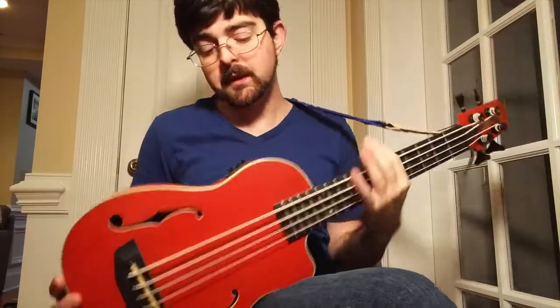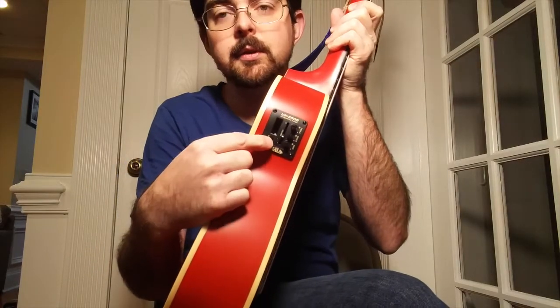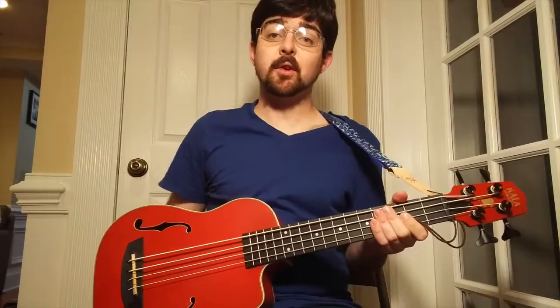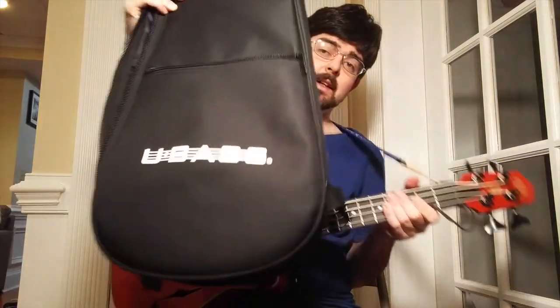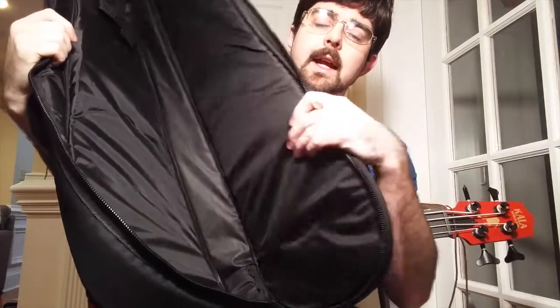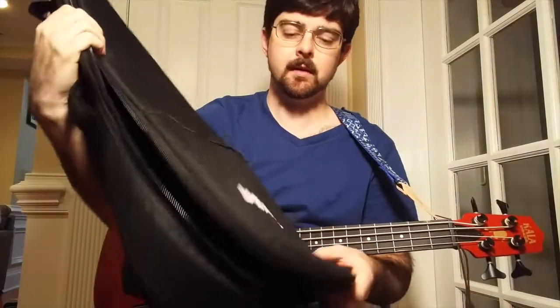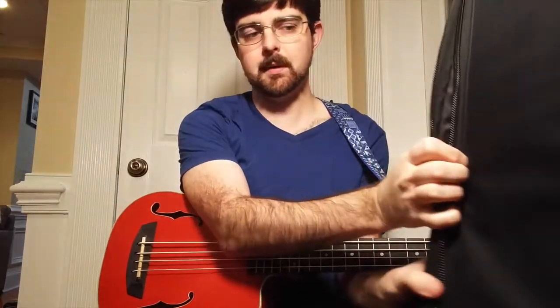It comes with the UK500B pickup, which includes a tuner as well. It also comes with a padded gig bag — it's got a pouch for little accessories and stuff. This is what the inside looks like, and it's fairly sturdy so it protects it pretty well. It's not a hard case by any means, but it's a sturdy gig bag.